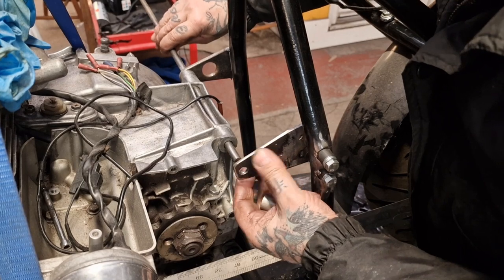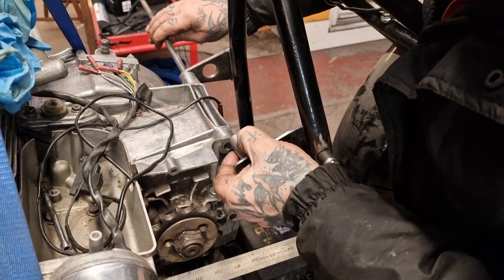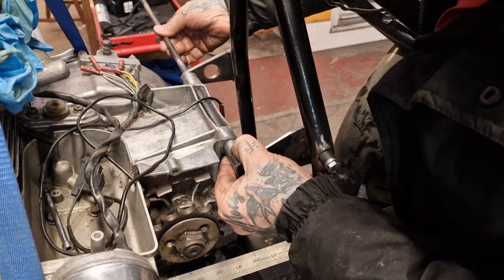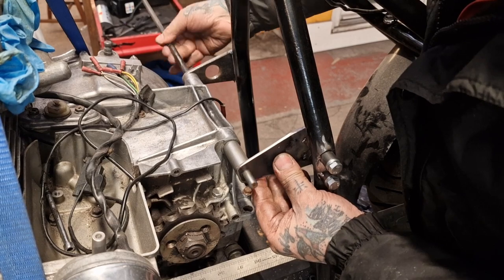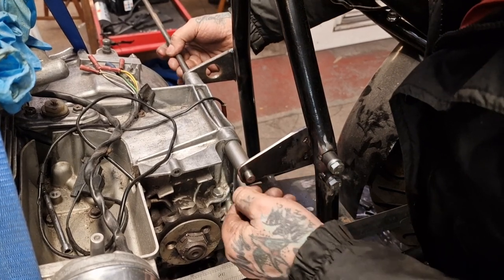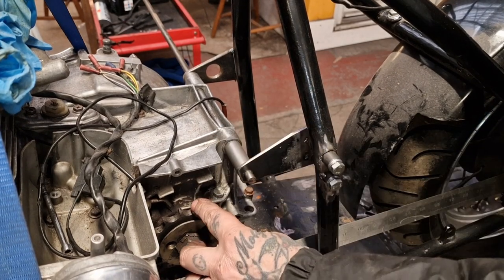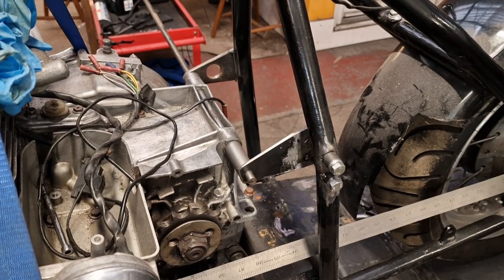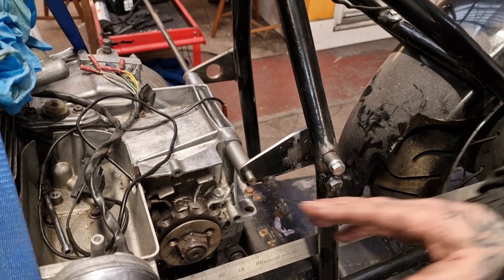Now we're back at the bike and we can see how that fits. That fits really nice — just fits perfect. I'm really pleased with that. I've not gone too bulky because we want to clear the chain. It's coming today — I reckon we'll be sound.